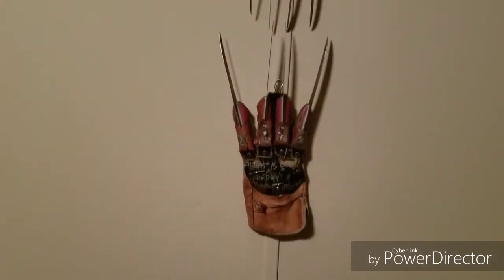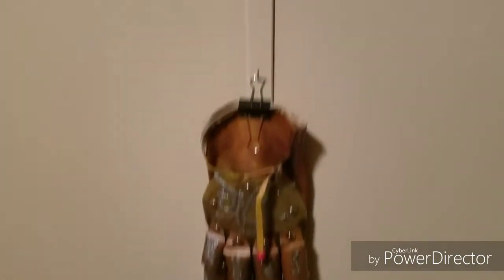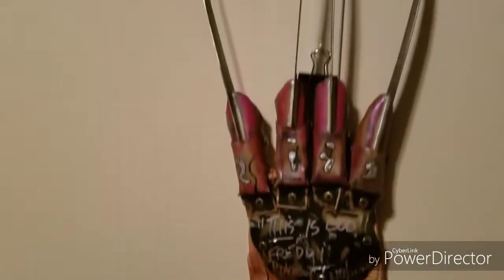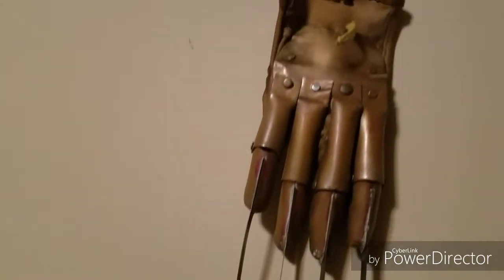These are all my random Freddy globes — I plan to do a review on these. Here's Part Six, here's my Part Four signed by the man himself, Robert Englund, and Part Two.